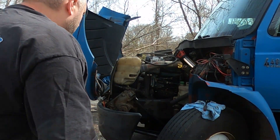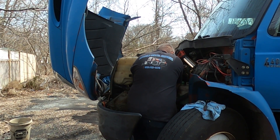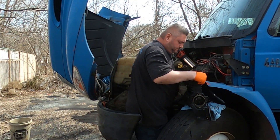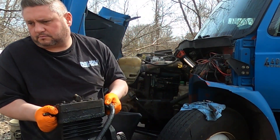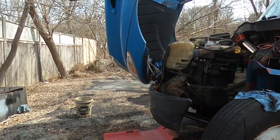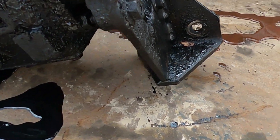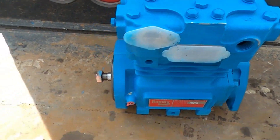All right, she's out — a little oily, cleaning that up. You can see the bracket in the back. It just goes to those two bolts and those two that go right through to the block. Now we're just going to swap everything over from the old one to the new one.